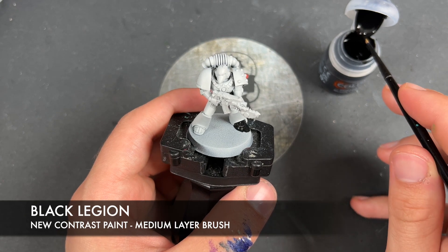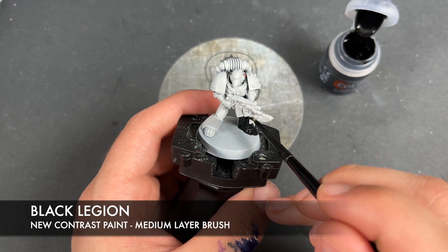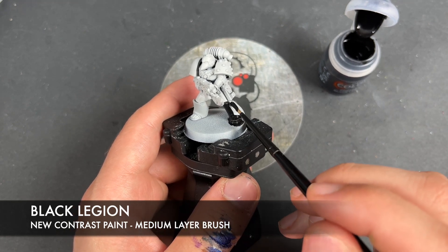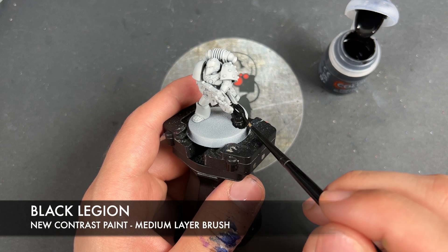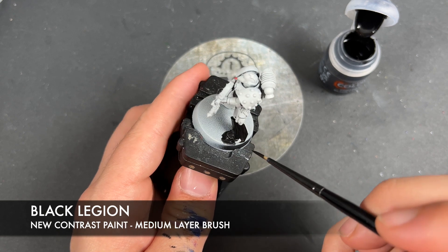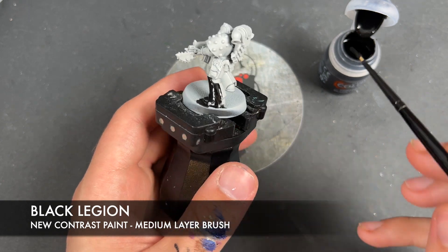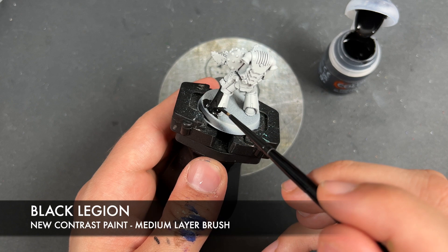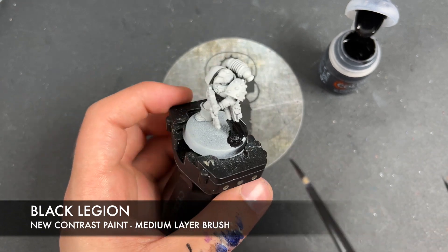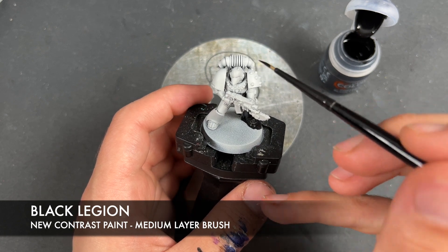We just want to get this all over so don't worry too much about slight inconsistencies. Just want to slap it on there, get it nice and dark. The only places we're going to ignore are this arm, this area, and the harness.